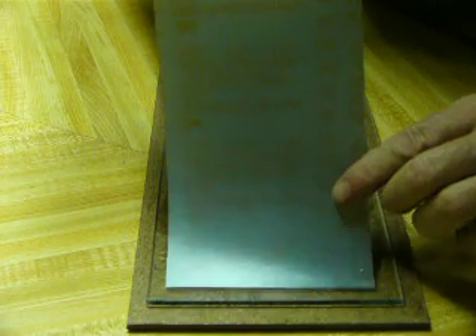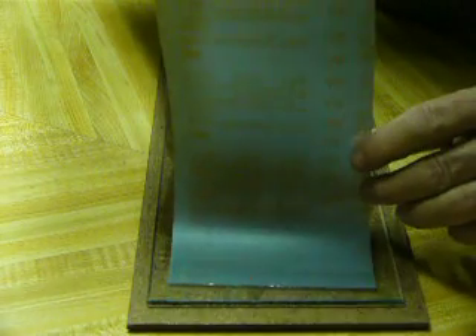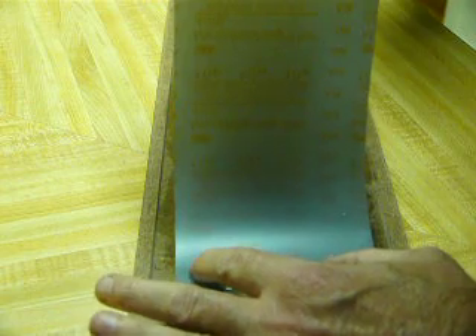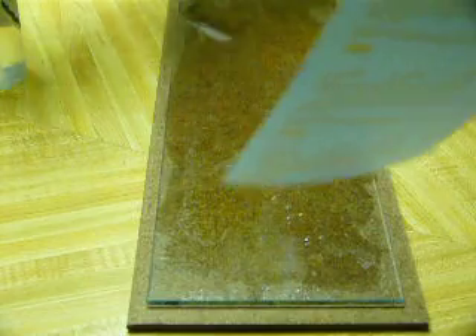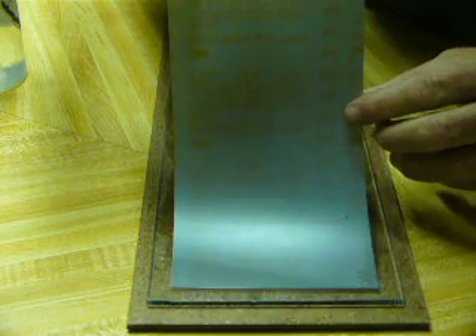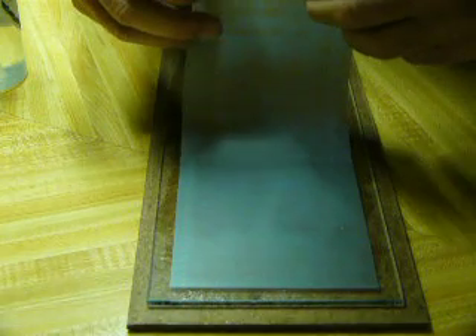Put it down gently — the water should ease under. If you go down in a rolling motion, the paper pushes the water in front of it if there's enough water. If you don't have enough water, get a bit more. So the paper pushes the water ahead of it, and you get sort of a wave down the glass.